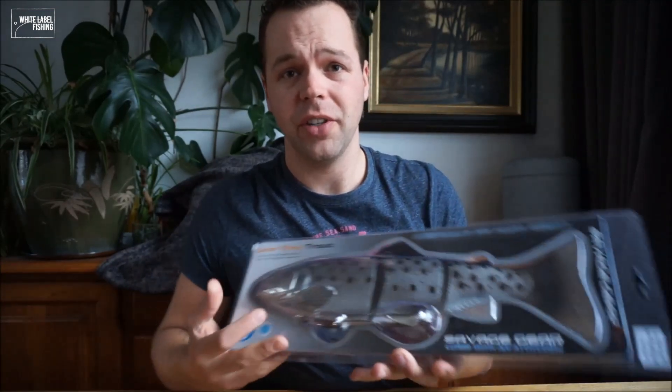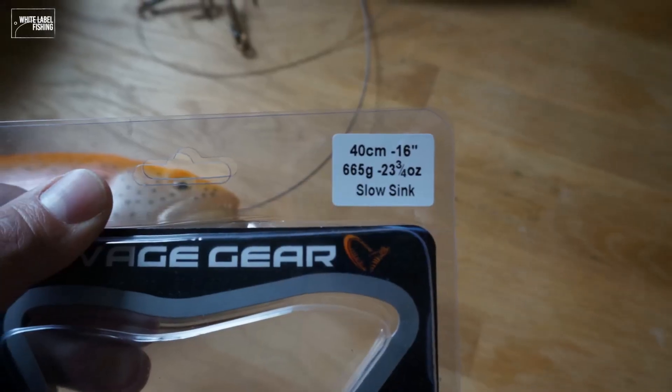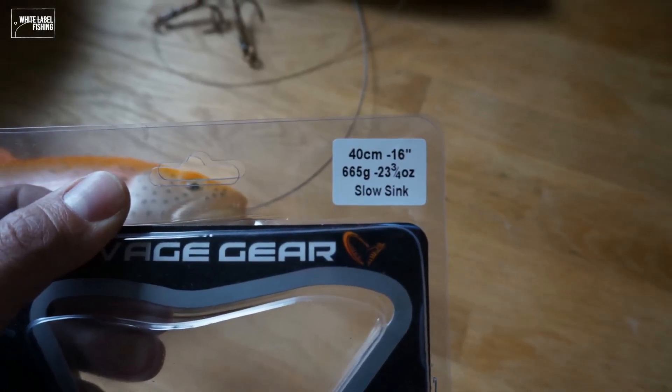Hello everyone, welcome at the White Label YouTube channel today. Today we are unboxing the big 40 centimeter Savage Gear Line True Trout. This is the Slow Sink Sea Trout version — 16 inches and it weighs 665 grams.